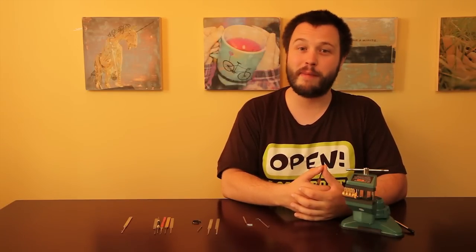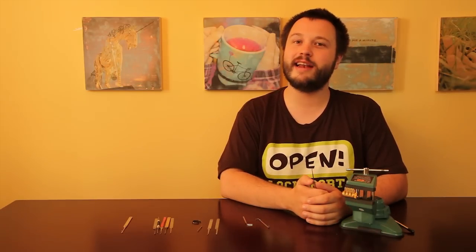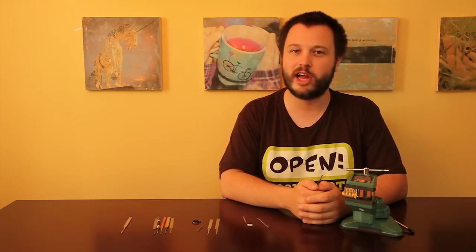As I said at the top of the whole class, I want to talk about competitive picking. It's where I got my start. It's still one of the things that I love most about locks, and it has some very special considerations that you don't have to worry about when you're just picking a lock in the field or if you're picking on your couch.